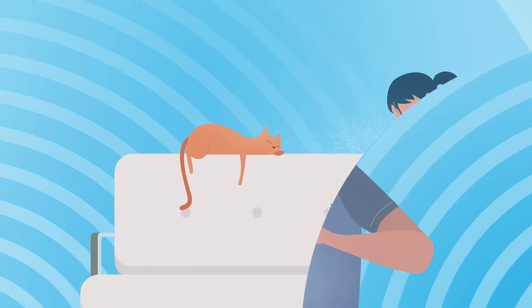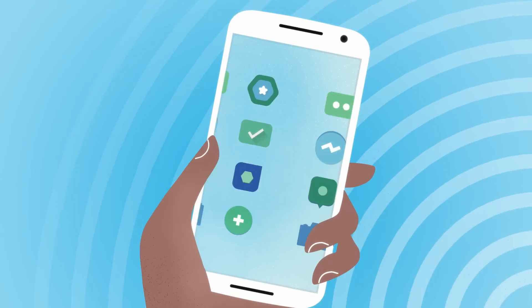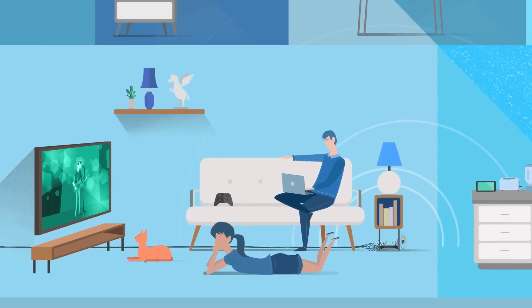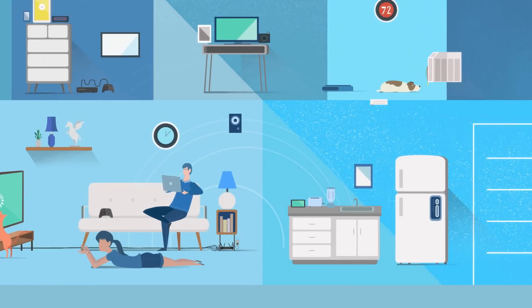How we use Wi-Fi is changing every day. There are more devices, more apps, and more video. And we're connecting our homes like never before. So shouldn't the routers that give us that Wi-Fi change too?